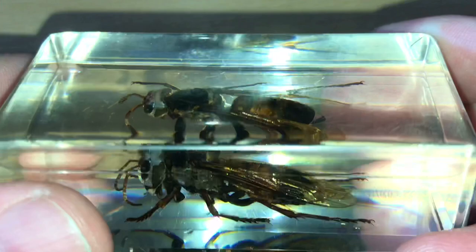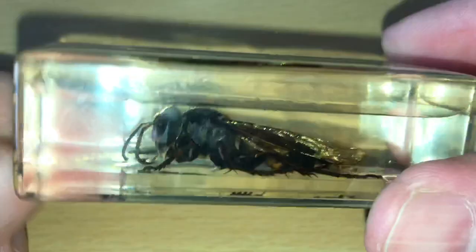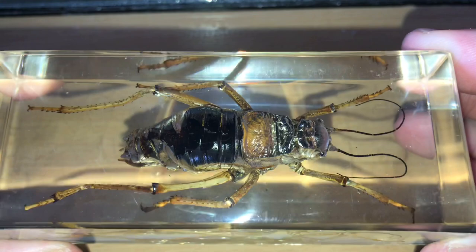That one looks like some kind of wasp or bee - looks more like a wasp. Now we're going to look at the bigger ones. I have four of these so let me zoom out a bit. I have some of the bigger ones at the same price - three pounds each. Got some kind of grasshopper or very large insect - it's one of the big ones.